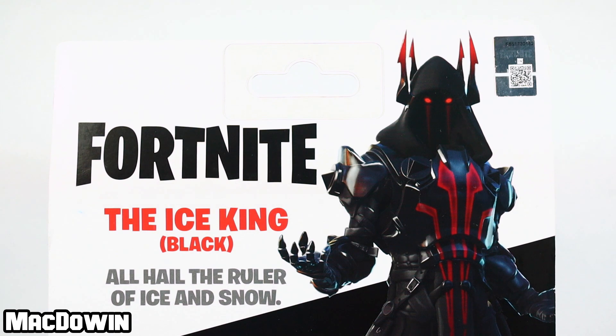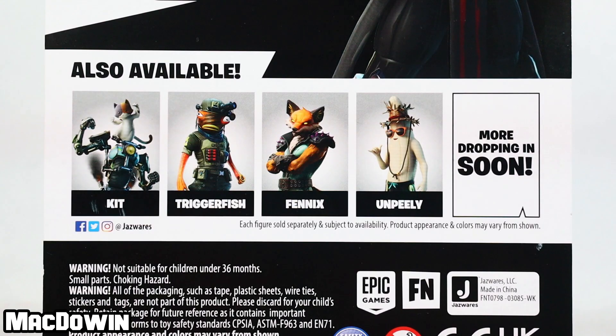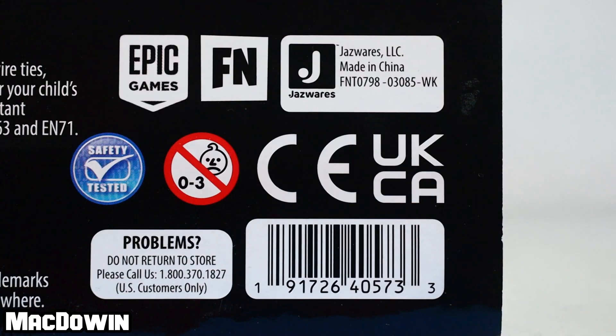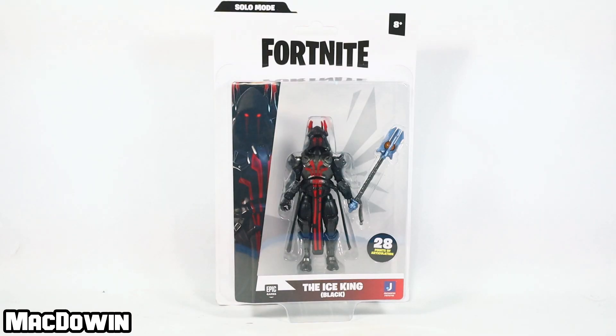In the middle we have the cross sale. We have now looked at all of these figures, and for those who want to see the barcode, here it is. Alright, let's free this action figure from the package.